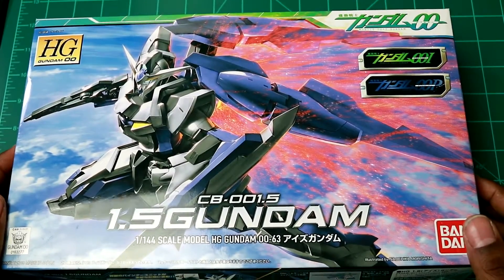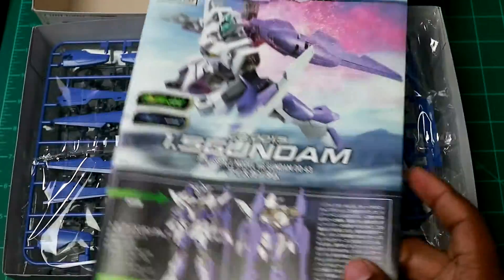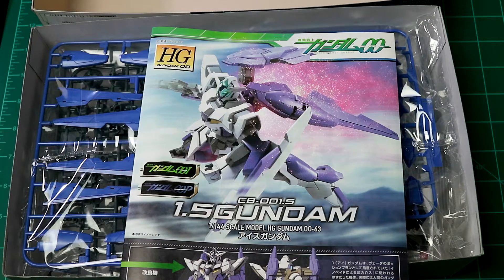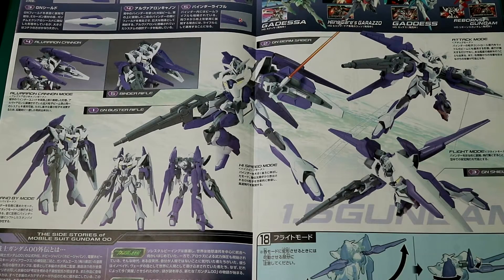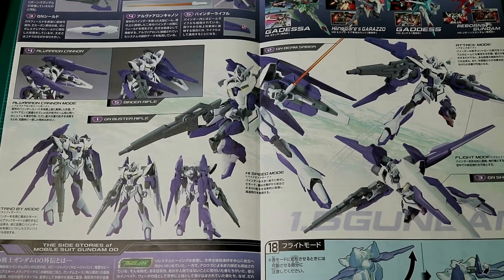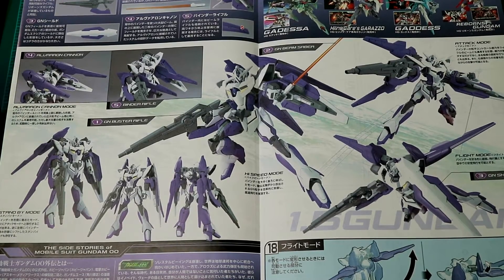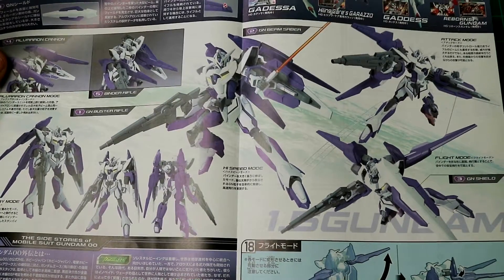All right, let's open this up. Here's the manual — pretty cool pictures. Taking a look inside, the first page gives you an overview of the GN beam saber, the GN shield, attack mode, and the different standby modes.